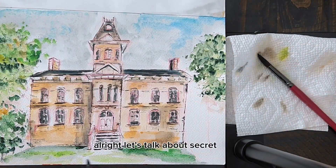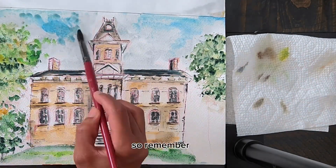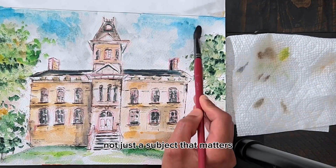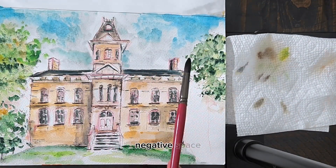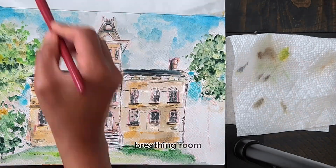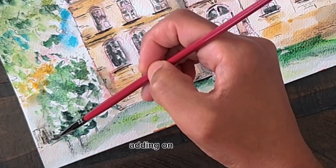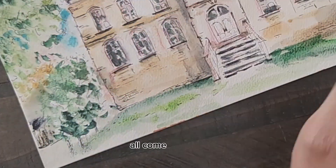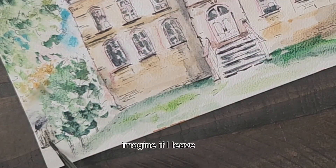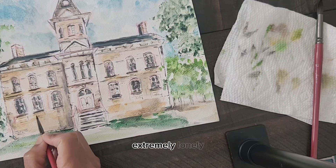Let's talk about secret number four: the magic of negative space. Remember, it's not just the subject that matters. The empty spaces around it can elevate your sketch. Negative space gives your artwork breathing room and visual balance. For example, here I'm adding the sky and the trees and making it all come together. Imagine if I left that out — then my building would look extremely lonely.